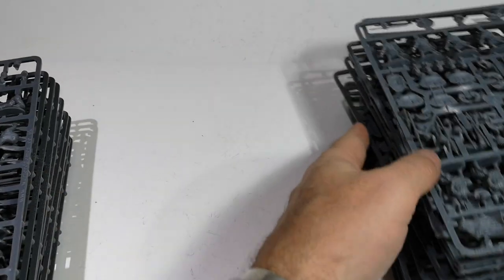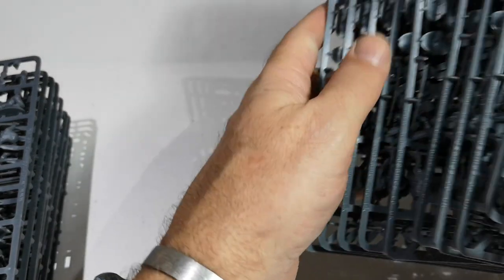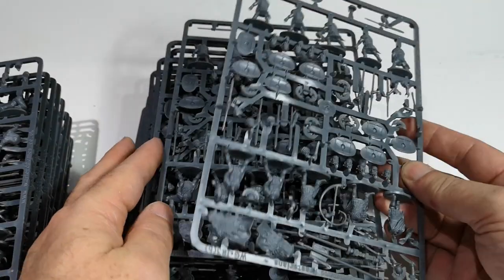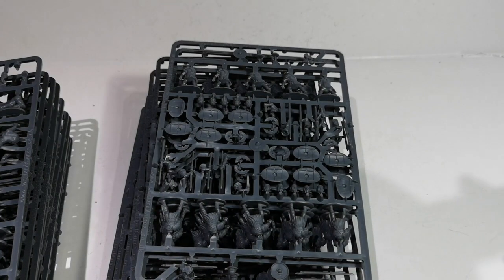We've got some Praetorians and some Praetorian Command. There are the extra command figures which I already looked at.